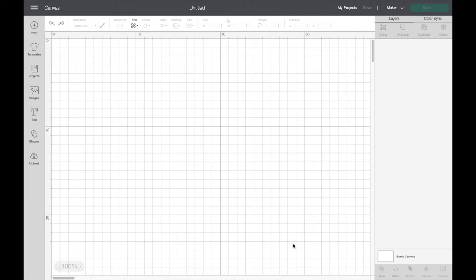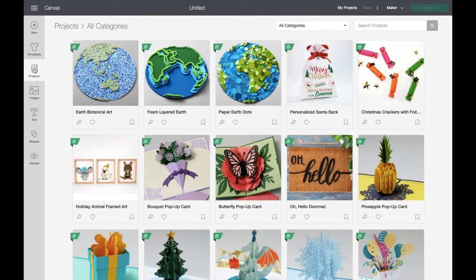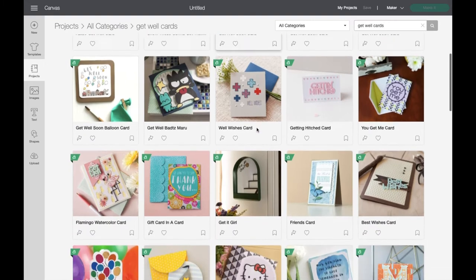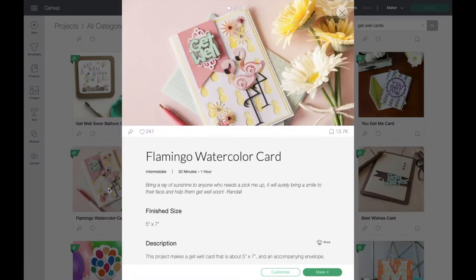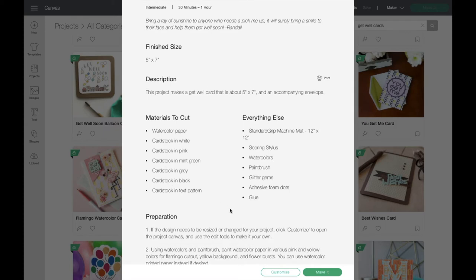Okay so here we are in Design Space with our nice blank canvas. To find the project that we're going to make today you'll need to go up to Projects on the left hand side, click on there, and then all of the Cricut Access projects that are available will come up. Then just go up to the search projects button and type in 'get well' and 'card'. Scroll down and you can see it there - it's the flamingo watercolour card, which gives you a little overview of the project.